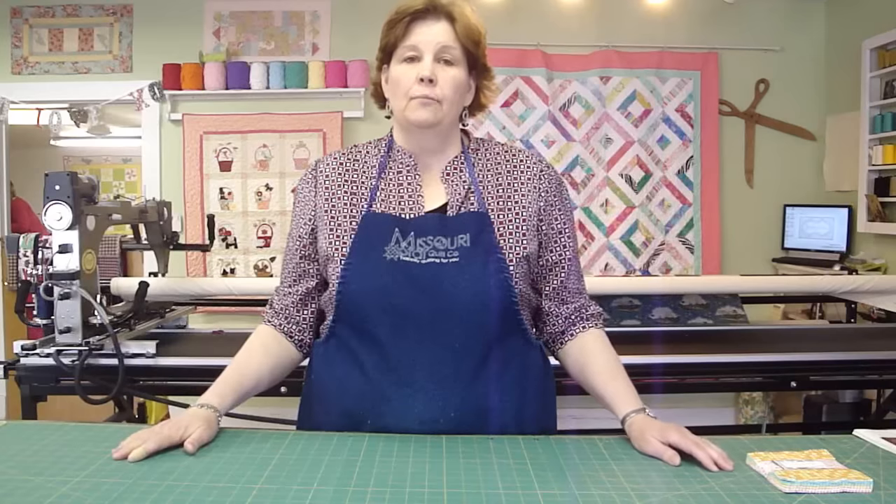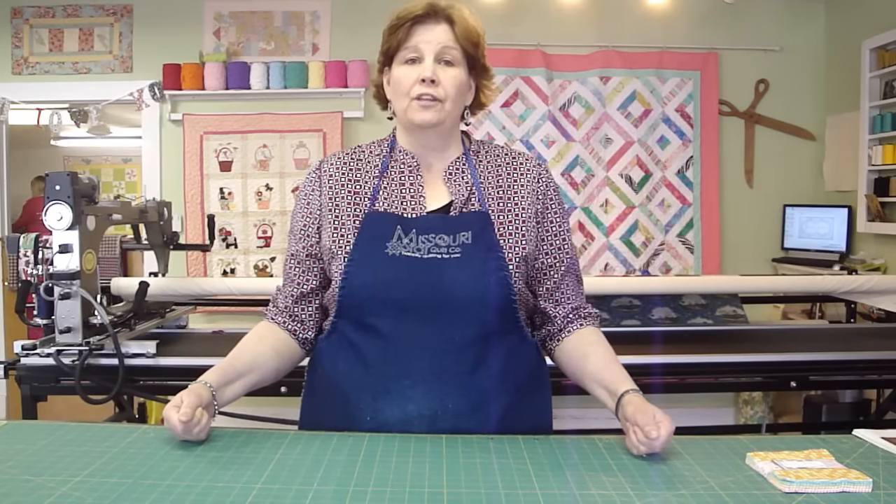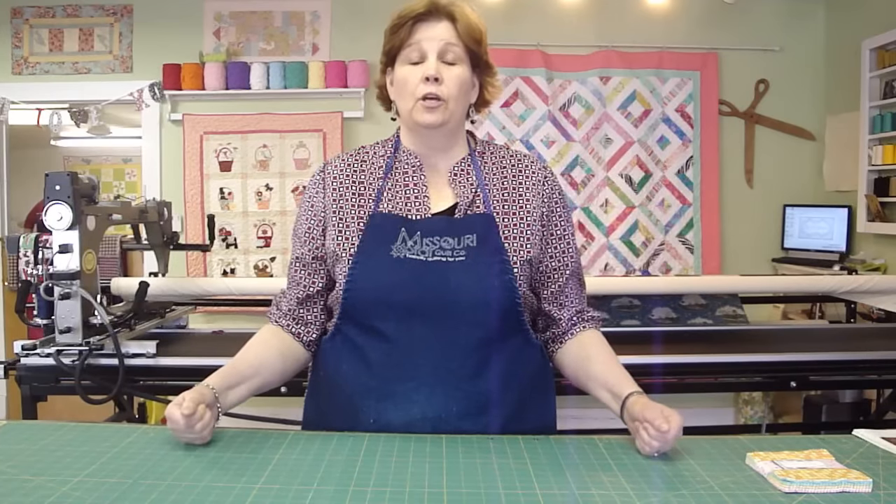Hi, it's Jenny from Missouri Star Quilt Company. We have a fun project for you today. We're going to take you from start to finish through a baby quilt. We're going to have four segments in this quilting project. The first one will be putting the top together, the second will have to do with borders, the third with how we sandwich our quilt together so it's ready to quilt, and the last one will be on the binding. For those of you who have quilted before, this is a basic beginning quilt, but it would be good to brush up on your skills.